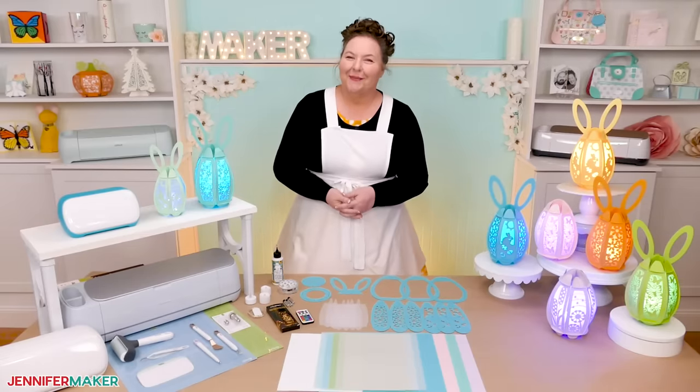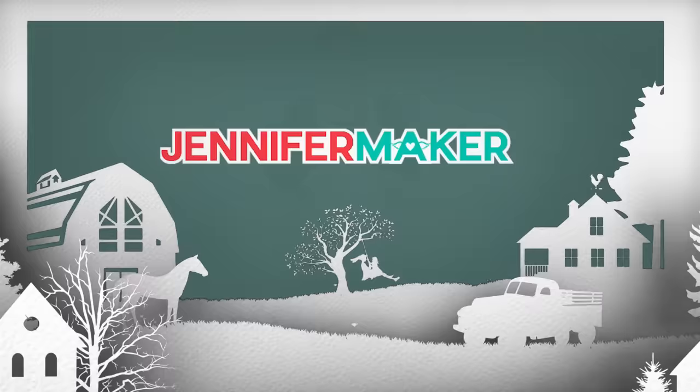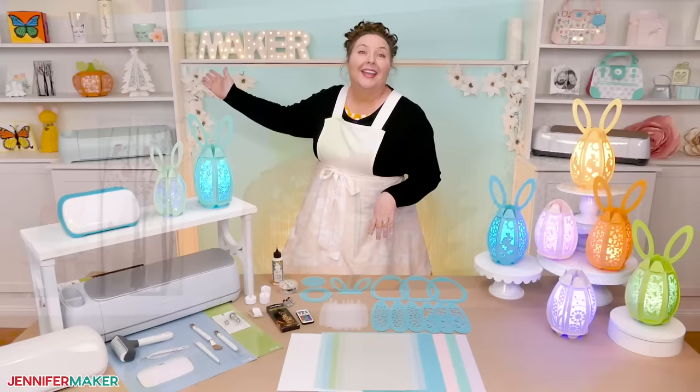Hello everyone, Jennifer Maker here. It's a beautiful day to create cute Easter egg lanterns made entirely out of paper and an LED light. I'm always surprised at the amazing things that we can make with just paper, and lanterns are one of them, like these adorable egg lanterns. Aren't they so fun? You all loved our easy no-glue pumpkin and Christmas tree lanterns, and we had a blast designing a whole new set of them just for spring.